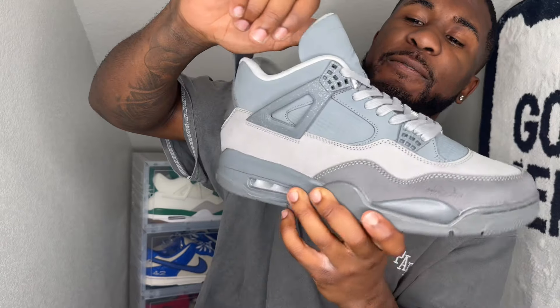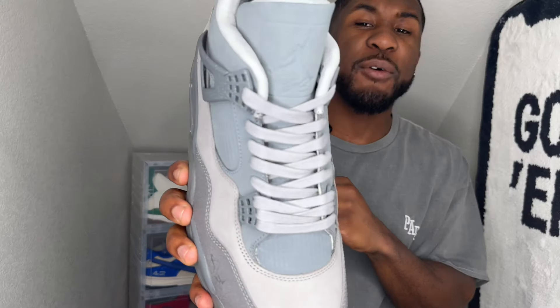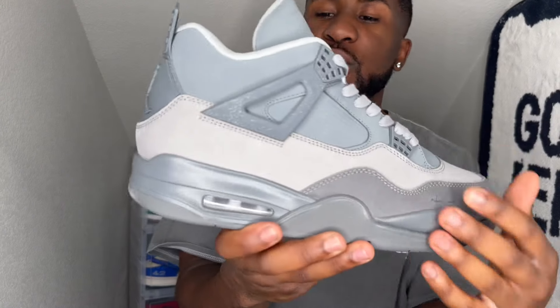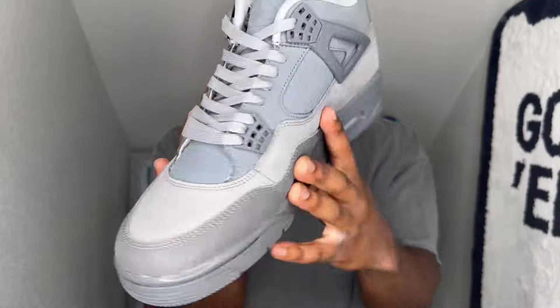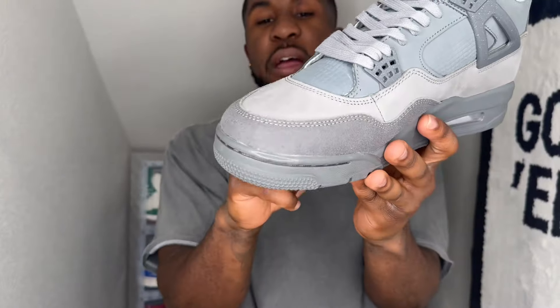Coming up from the top, you have a very soft feeling suede going around the tongue. You don't have your normal Flight tag — it's already embroidered into the shoe, which is super nice. Gray hits all over; it comes out of the box with gray laces on the eyelets. It does have speckled gray hits. Instead of the regular netting on Air Jordan 4s, it uses this crafter board netting. On both sides they have a nice two-tone gray hit, feeling super nice, with a very short-haired nubuck.